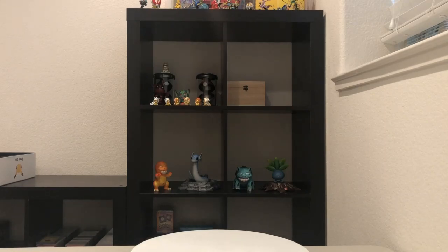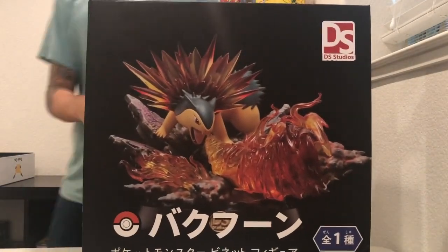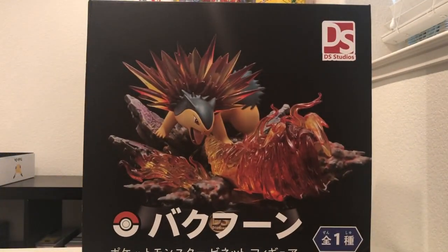Hey guys, welcome to the first video on statue and box. Today, we will be opening up this Typhlosion statue by DS Studios.